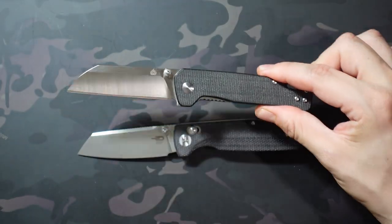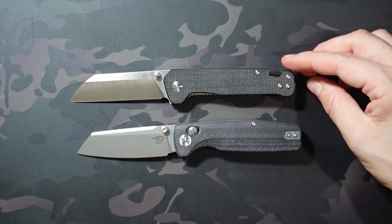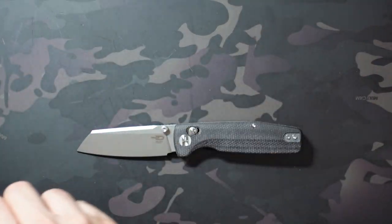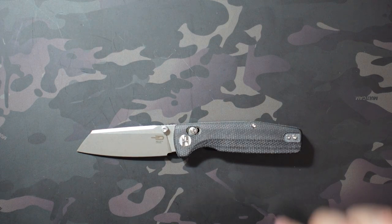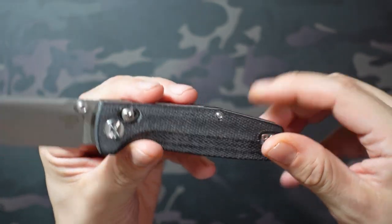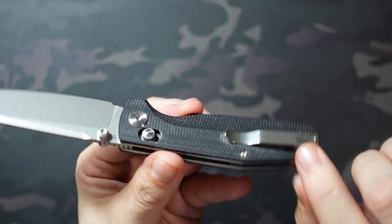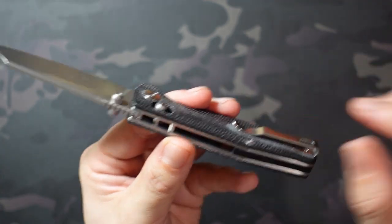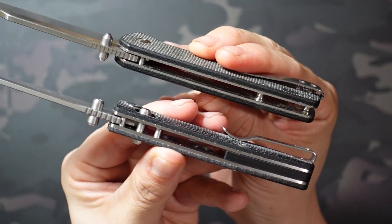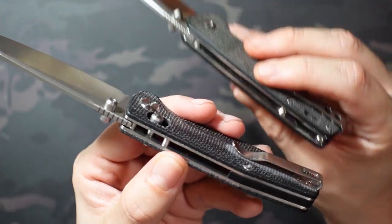It does have a lanyard hole. Both have reversible pocket clips, and otherwise kind of a similar profile. I do like the looks of the Slasher a little bit better. It does have a reversible deep carry pocket clip — comes in right hand orientation, but you can easily switch that over to left hand. They're inset into those handles. Really high profile pocket clip, so it's sticking off the handles quite a bit. Profile-wise, the Penguin is probably about half as far off the handle as the Slasher, so that's a pretty big difference.